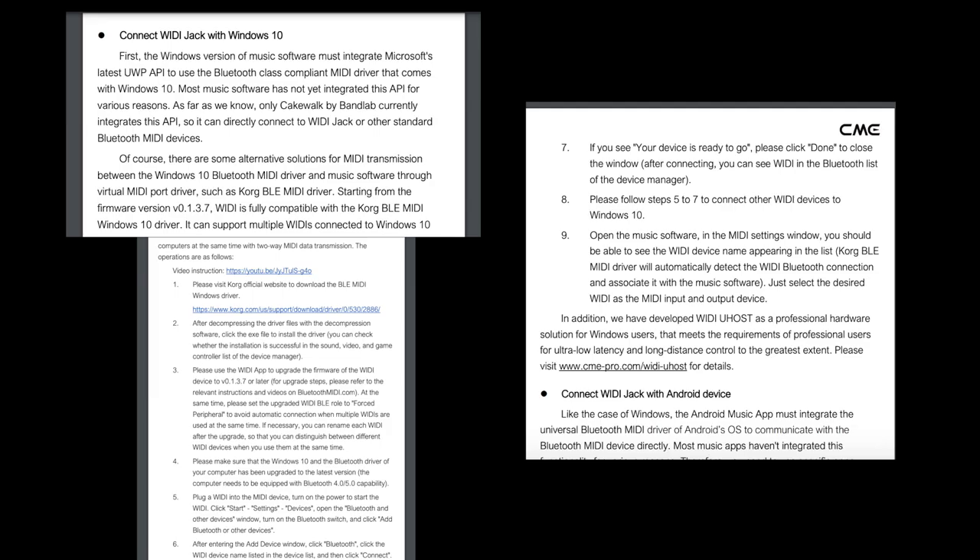If you're trying to connect using a Windows computer, this is from the manual. I don't own any Windows stuff so I can't demo it, but following these steps you should be able to get there.